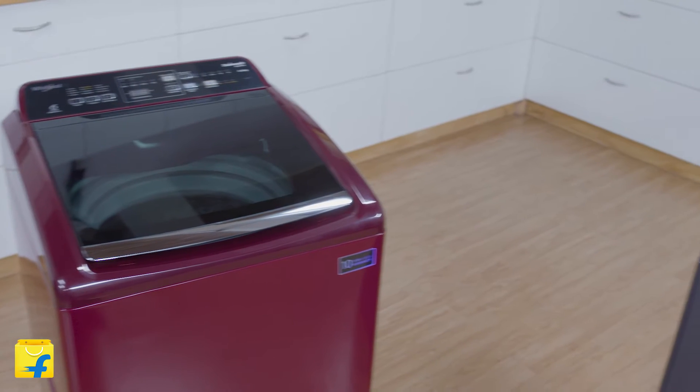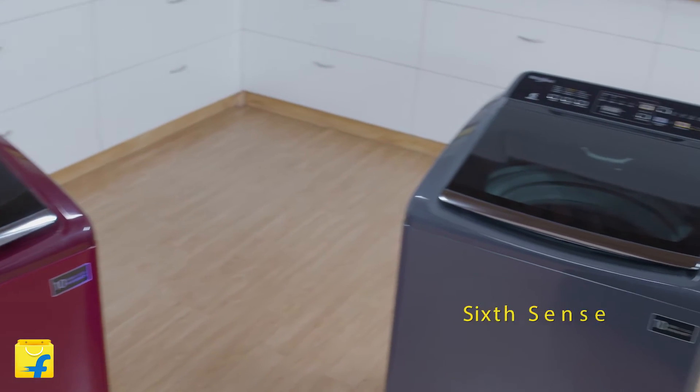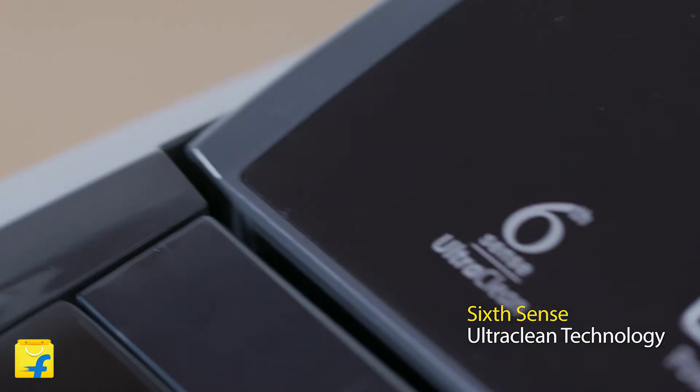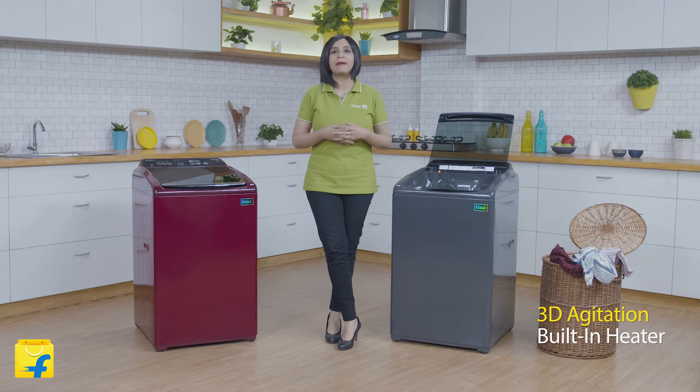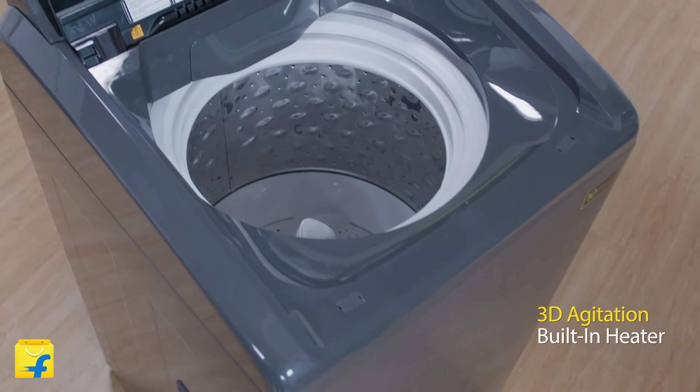This series is also powered by Whirlpool's patented and world-famous 6Sense Ultra Clean technology. Its unique soak, 3D scrub agitation and built-in heater gives the detergent deeper penetration to remove the toughest of stains and to eliminate 99.9% of germs and allergens.